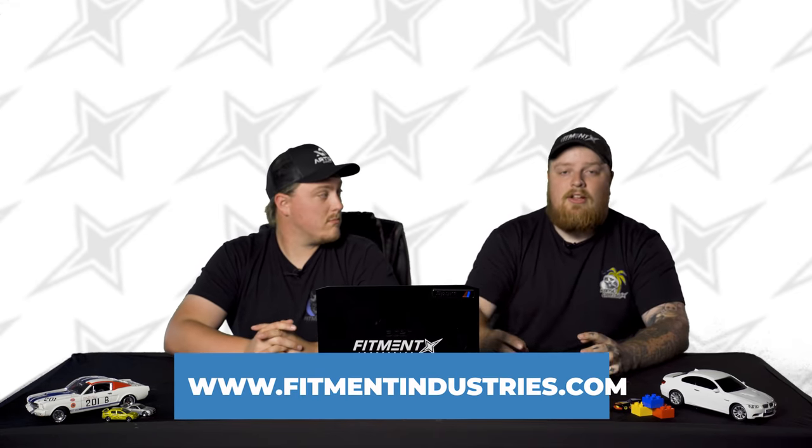Wheels, tires, and suspension at fitmentindustries.com. Not only that, but you can mount, balance, and ship those wheels for free to the lower 48. Yes, we do that so you don't have to. It's dummy easy.